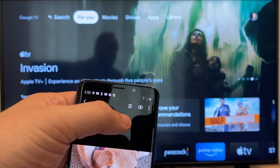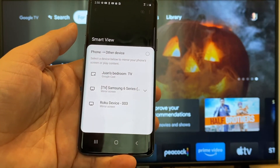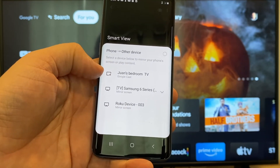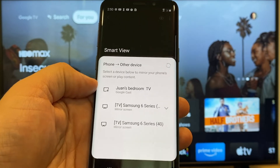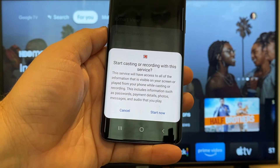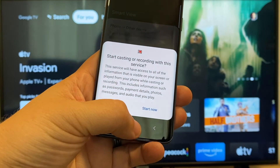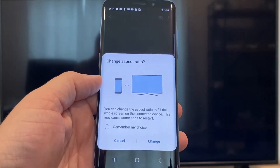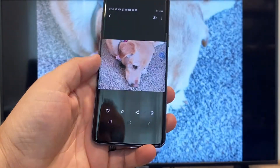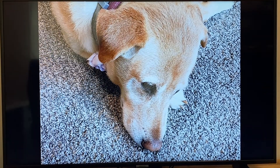You'll tap on that and then it'll bring up all the devices that it's able to cast or mirror to. Here on the top one, you'll see where it says Juan's bedroom TV, and it says Google Cast — that's where my Google Chromecast is. Just tap on it and it'll say start casting or recording with this device. Click on start now. It'll ask to change the aspect ratio because it's in vertical mode, so I'll just hit change and right there it's casting this picture right onto the TV and it looks pretty good.